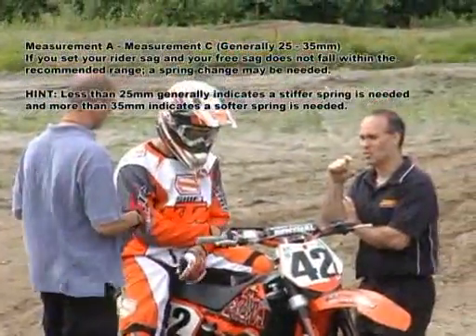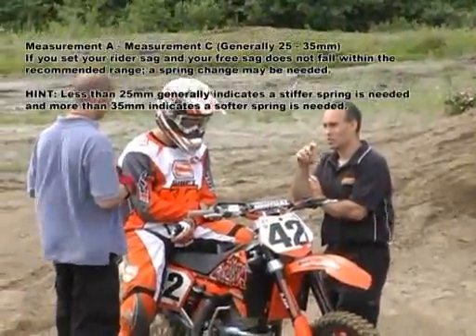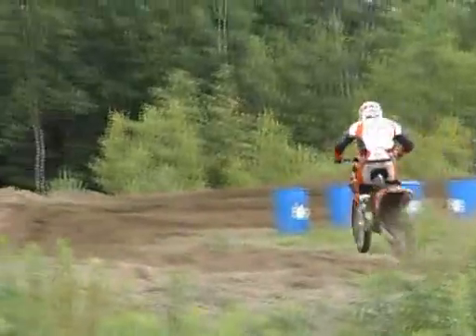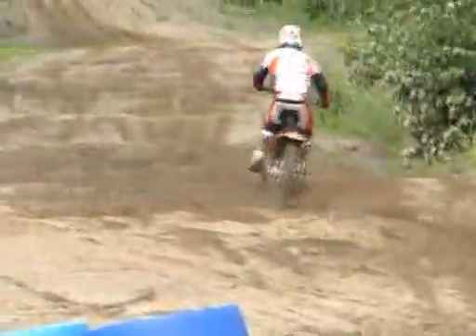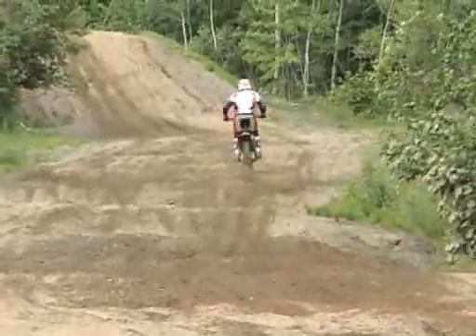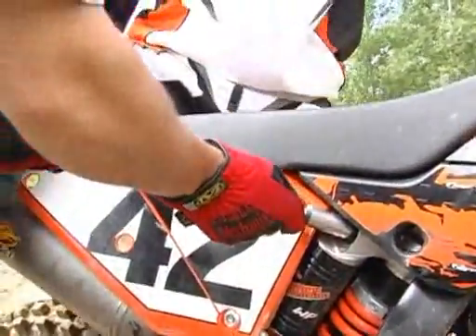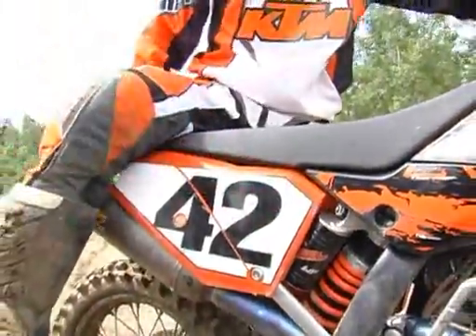Talk to your qualified Factory Connection technician about these values. Now we've taken a second measurement and we have attained the proper amount of rider sag that we were hoping for. Rider sag varies from bike to bike and from linkage to linkage, so you should refer to your suspension guide that is supplied with your shock in order to have the proper numbers.